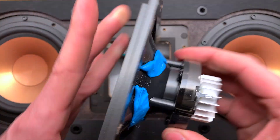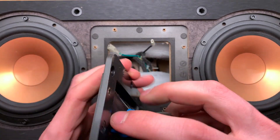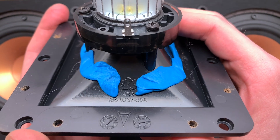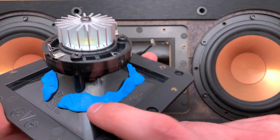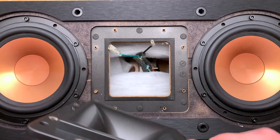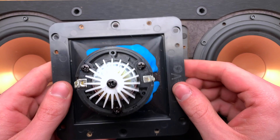This is a speaker that I've also given the blue tack dampening trick to. This plastic is ABS. I'm not sure how much this actually does on these, because it actually feels much heavier duty than the one on the R15M.